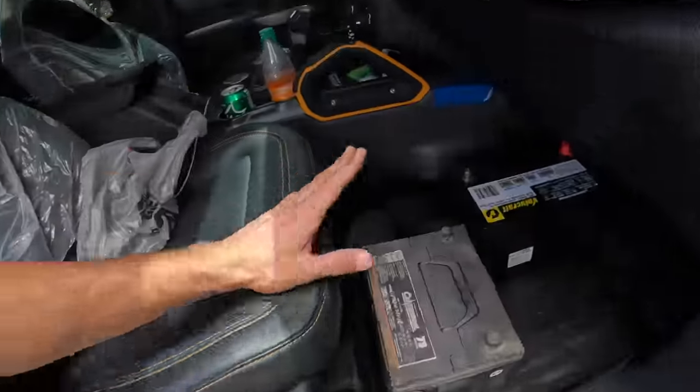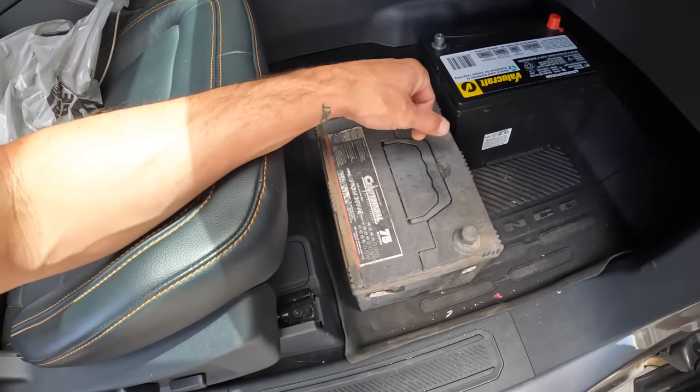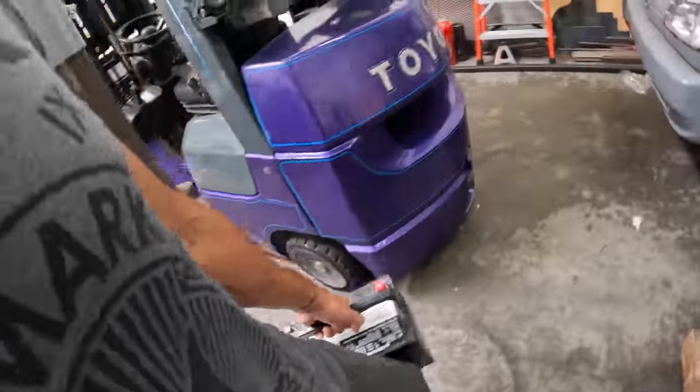I ended up going to Auto Zone just because they were closest, and well they didn't have the right size battery. We're going to see if this one fits — I don't remember how much room we had in the battery tray. With this old Group 58/75, apparently that's not one of the more common sizes, so they said I could try this other one and if I bring it back with no damage they'll let me return it. Here's to hoping for no damage.